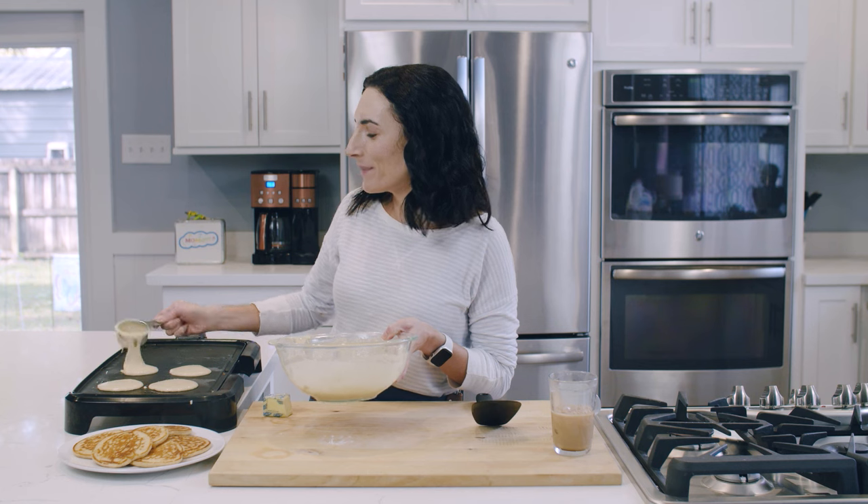Click on the link, grab the recipe, and get cooking. See you next week!